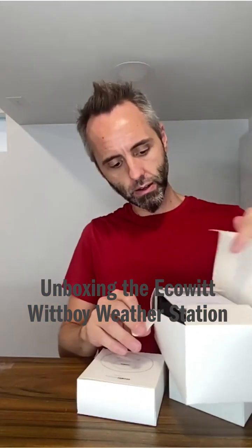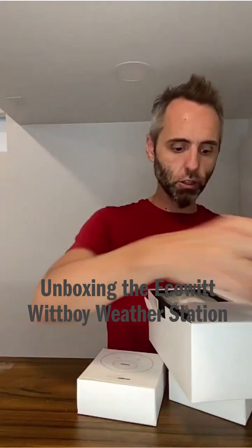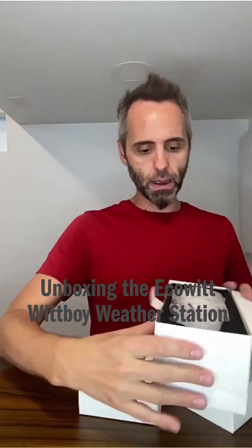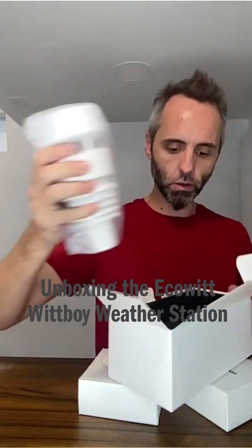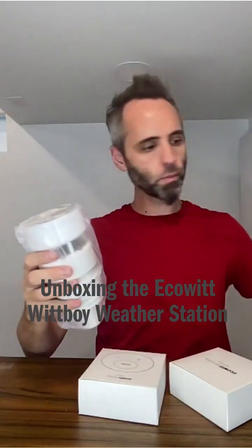What we got in here? We do have some instructions right there up top. Packaged nicely so that it doesn't get damaged in shipping. Opening this up — this is just a styrofoam, a foam piece in there.